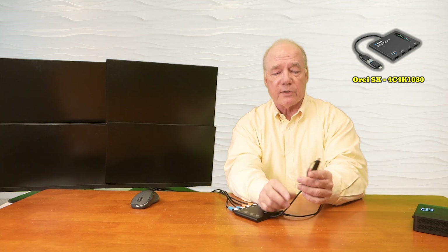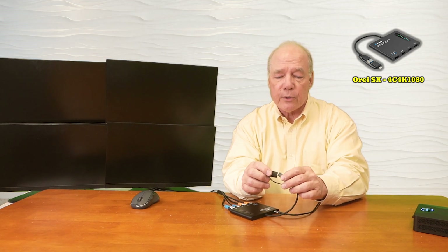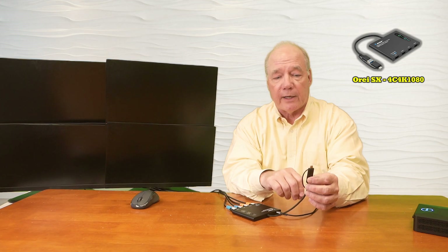Now we're ready to connect this up to the PC. You have a couple of choices — you can natively connect it to a USB-A port, so if you've got an older PC just plug it in, but you can also convert it to a USB-C connection using the adapter. This is great if you've got a Windows PC with an open USB-C port or if you're using Lightning 3 or Lightning 4 connections.